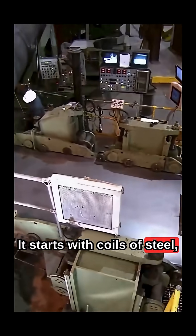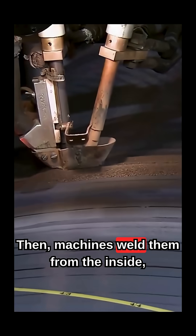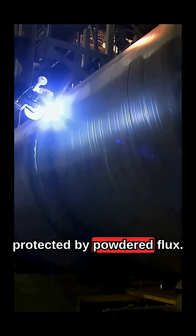It starts with coils of steel, flattened and shaped into massive tubes. Then machines weld them from the inside, protected by powdered flux.